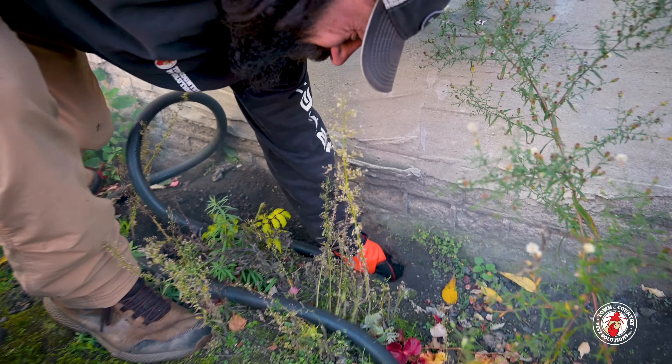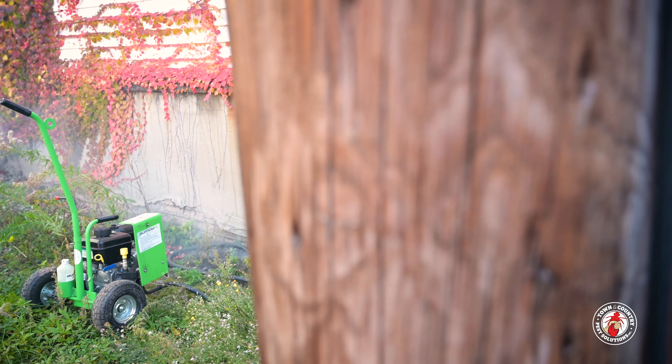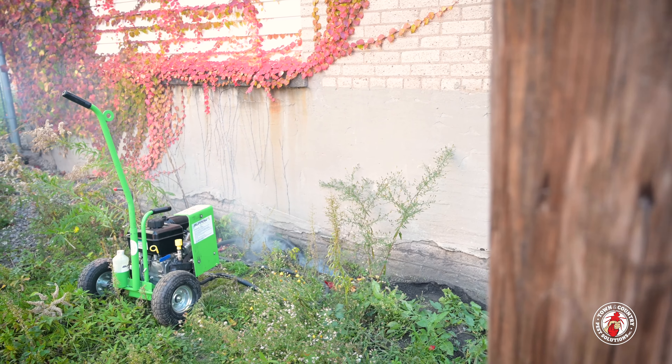If gone untreated, you run the risk of serious injury and property damage should the soil give way underneath. This is common against pool liners and sidewalk supports.